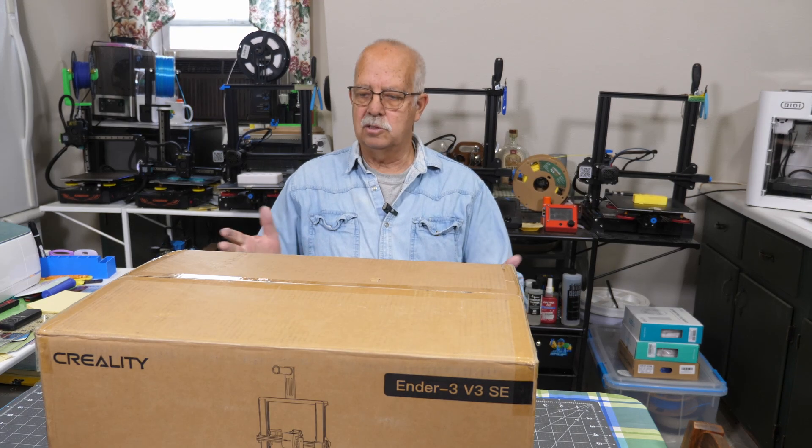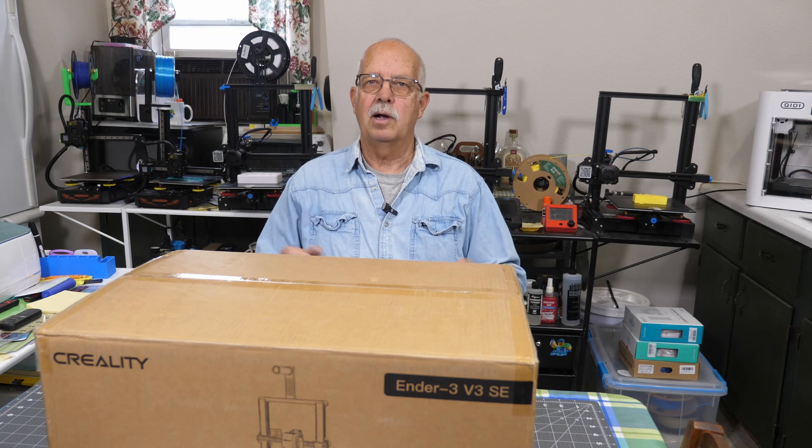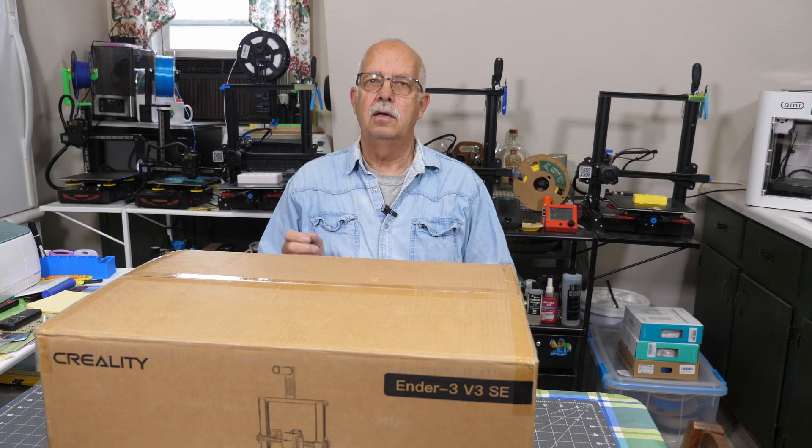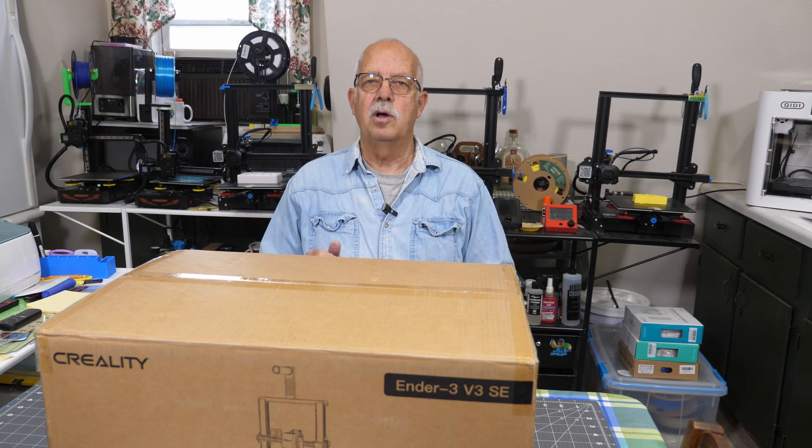So why did I buy another Creality printer? Well, this is like the new and improved version of the V2, and I have several of those behind me here. Creality Ender printers are intended to be entry-level hobby printers - they're not intended to be production printers. However, I use them for production, and I am really familiar with them. I know all the ins and outs of them.